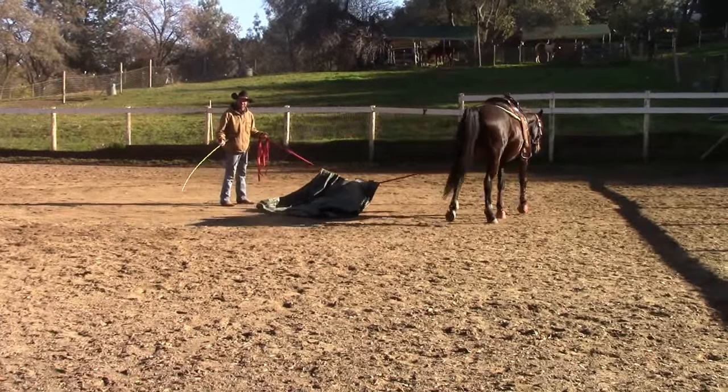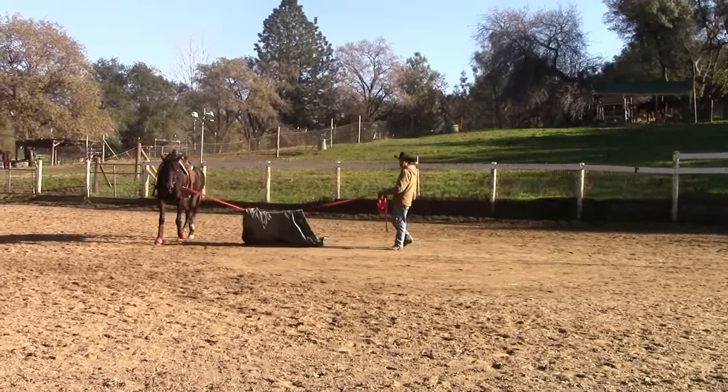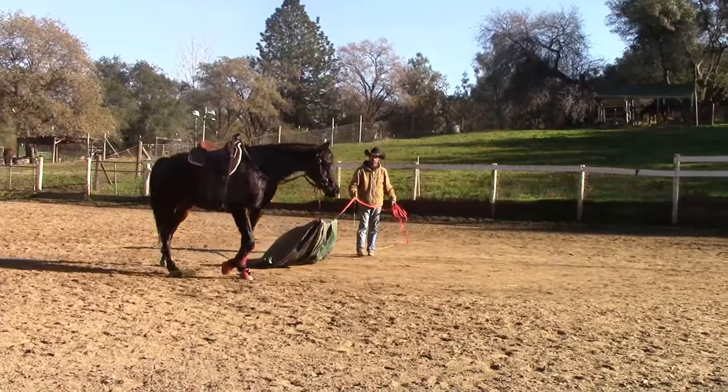You're going to start going to the left or to the right, whichever way is better. You're going to have the lunge line hooked to a halter — not a bit or anything like that, just a halter.